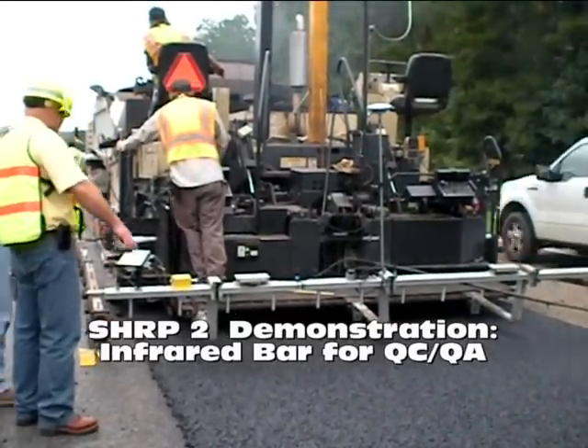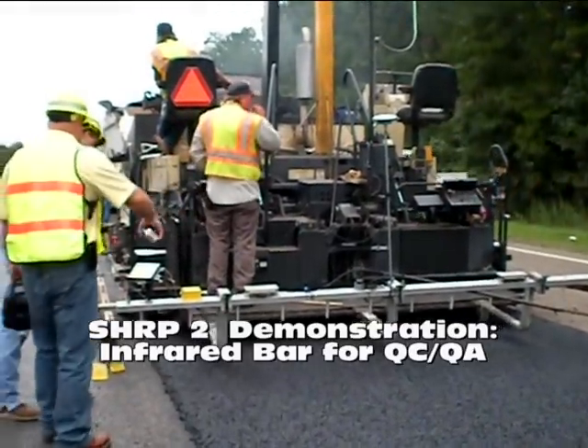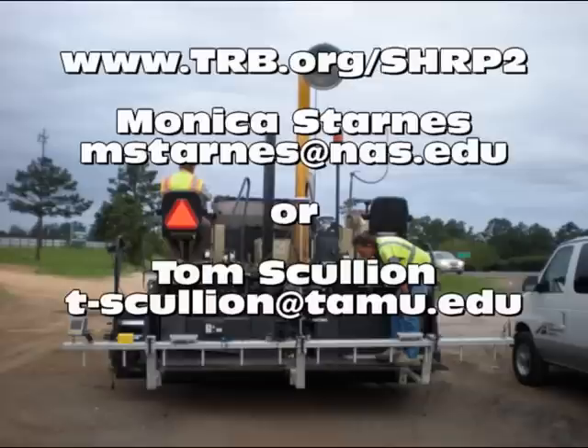The final report will make recommendations for how these technologies can be incorporated into existing Department of Transportation specifications for construction quality assurance. To find out more about SHRP2, visit www.trb.org/SHRP2. To find out more about this project and the MOBA Infrared Bar, please contact either Monica Starnes at SHRP2 or Tom Scullion at the Texas Transportation Institute.